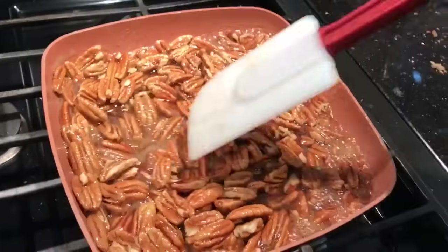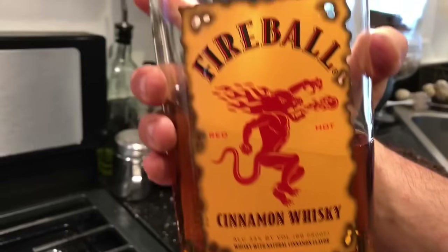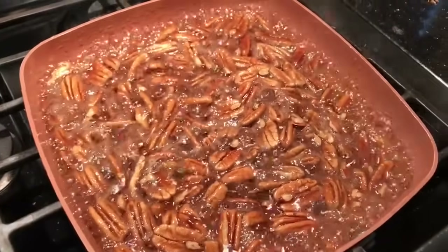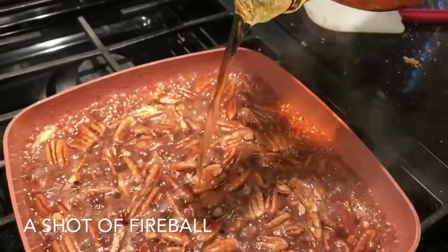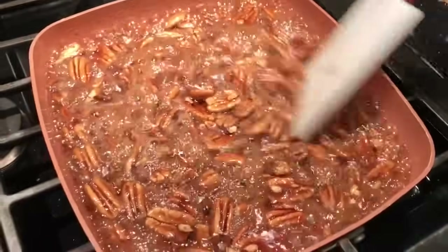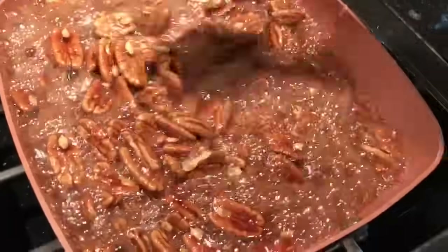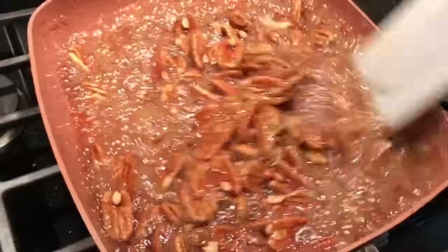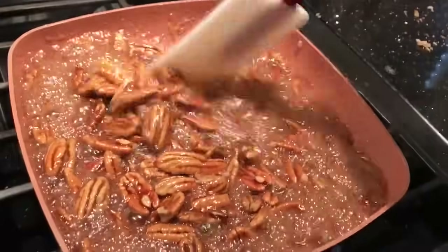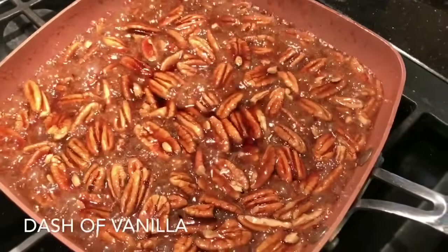Meanwhile we need parchment paper. We're gonna add a little bit of Fireball just because — about that much. Ooh, listen to that! Get a little mix. All right, adding a little bit more vanilla, just a smidge — whoo, she's hot, watch out!